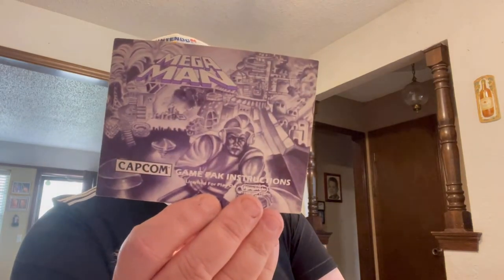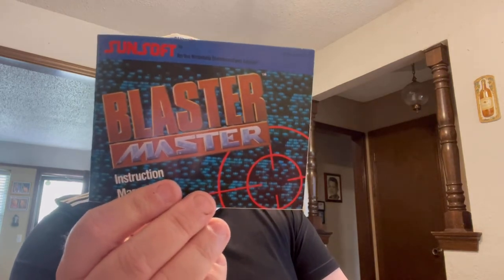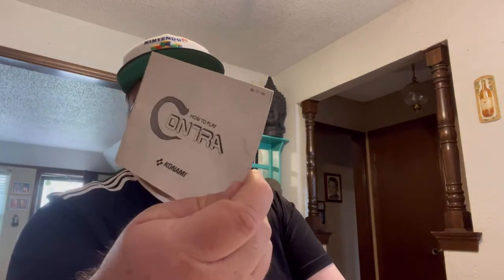More NES manuals: Rygar, Karnov, Heavy Barrel, Spy Hunter, Super Mario Brothers, Mega Man — that's a decent one — Slalom, Solomon's Key, Bump and Jump, Track and Field 2, Sky Kid, Top Secret, Blaster Master — I have that game on eBay and I'll add this manual to enhance its value — Iron Tank, and Contra. All together the manuals look like about $500.